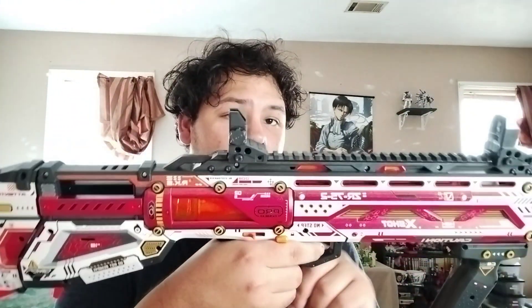I think it's like a bullpup design. If you know what that means in firearms terms, a bullpup is where the magazine goes into the back of the gun instead of in front of the trigger. So the firing mechanism is in the back of the gun.